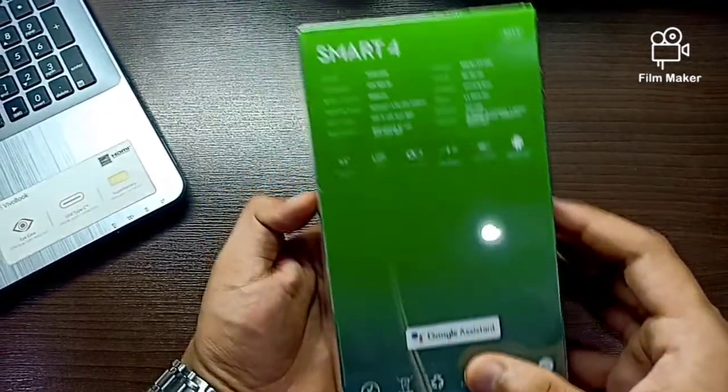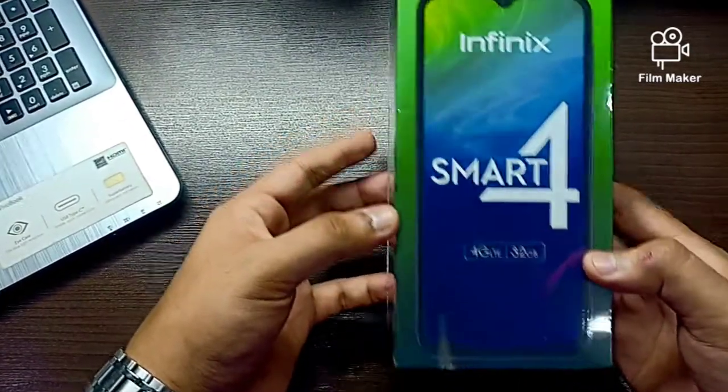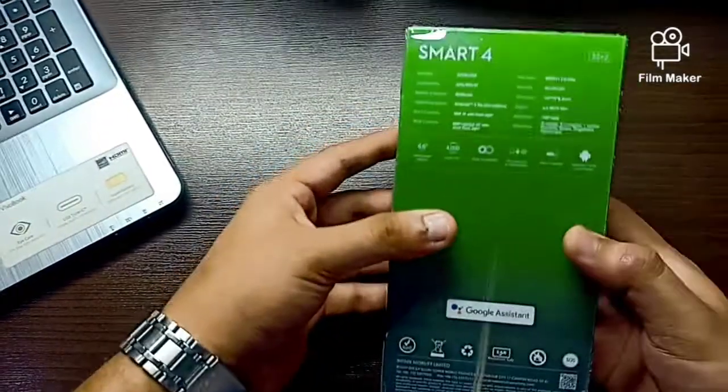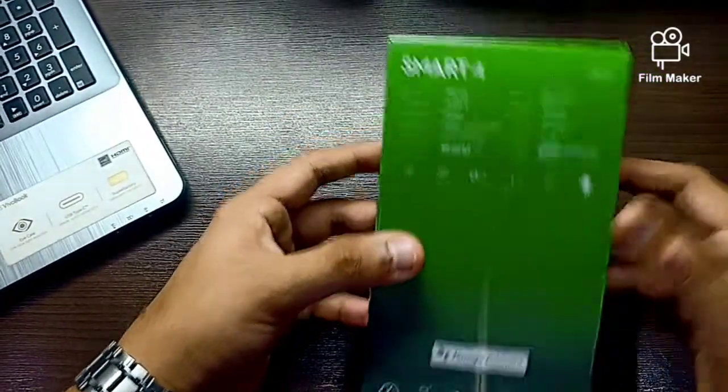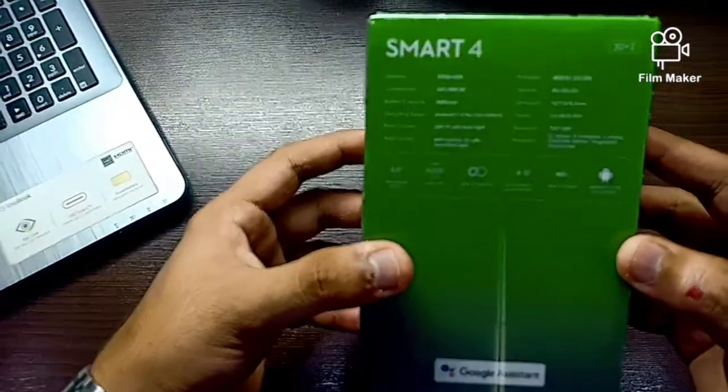Today we are looking at the Smart 4. Basically, the Smart 4 is Infinix brand's low budget phone. You can see 2 plus 32 GB storage support.